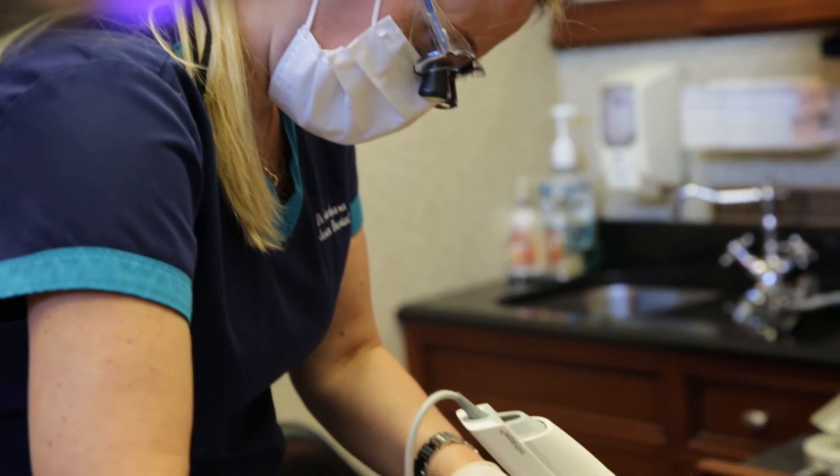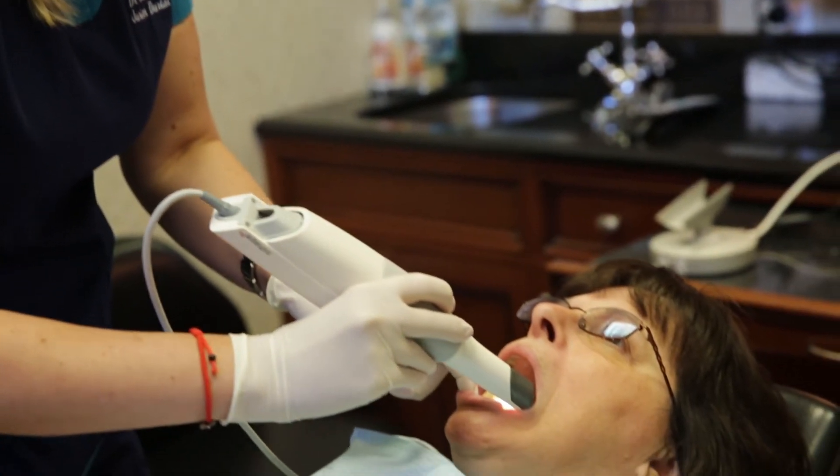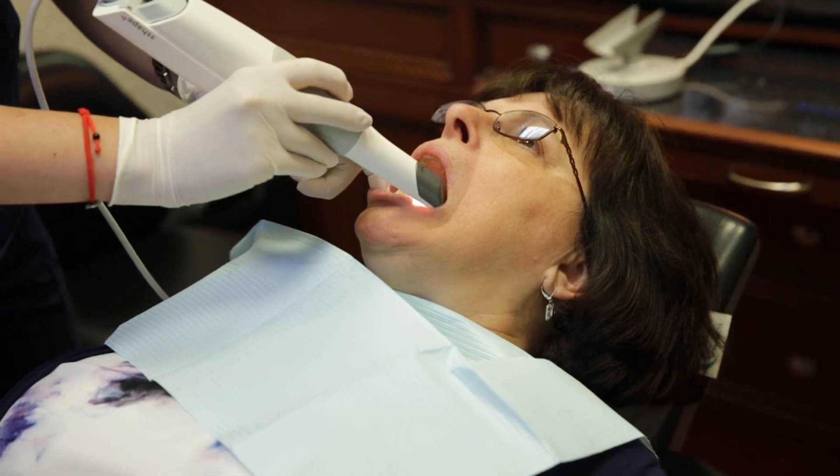Any dentist that has reservations with going digital — if they have a smartphone, they can use a TRIOS unit that much easier.